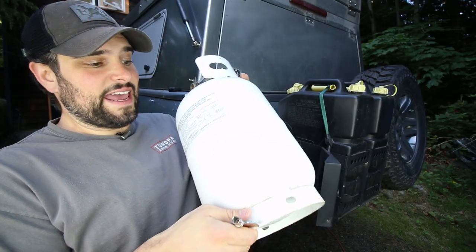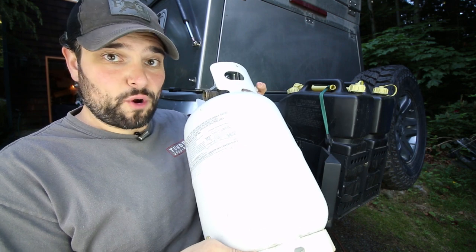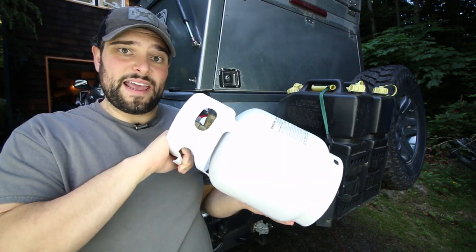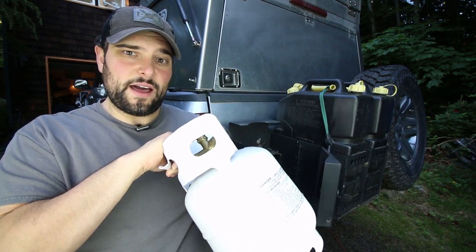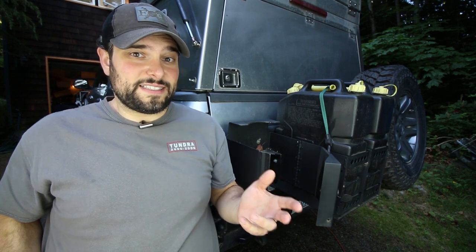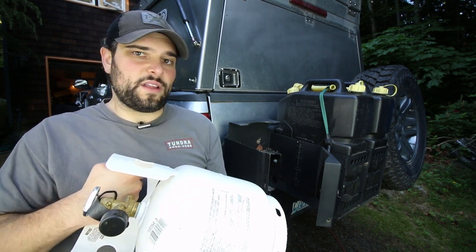This thing accommodates a large 11-pound propane tank standard, or with the optional bracket can accommodate a smaller 5-pound propane tank if that's more your style. You want to stick with the Flame King or the Worthington style propane tanks, as the flat pancake five-pounders will not fit in this thing.